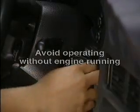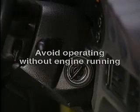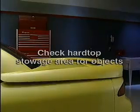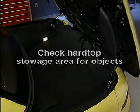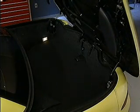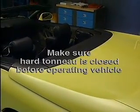Avoid operating the retractable hardtop system without the engine running, as this could quickly run down the battery. Check the hardtop stowage area if you're not sure it's empty before operating the retractable hardtop — any object in the trunk could damage the top. Once the hardtop is opened, do not place items on or around the hardtop.